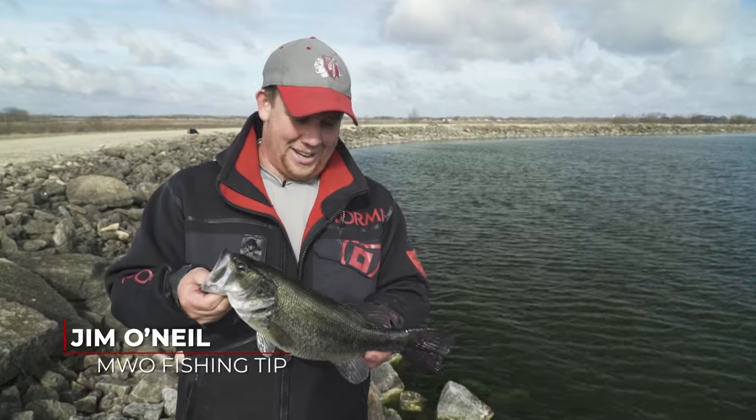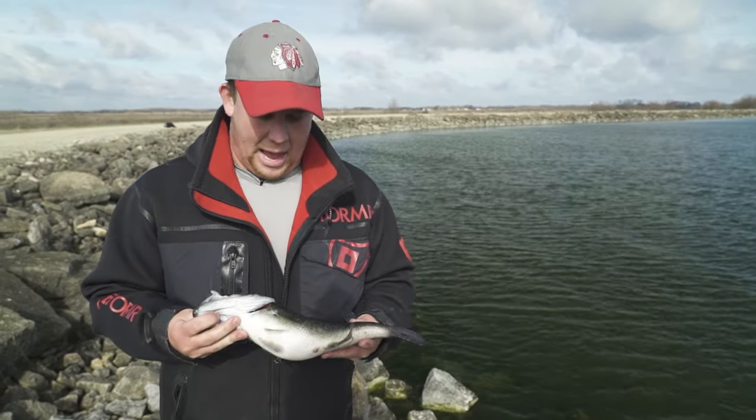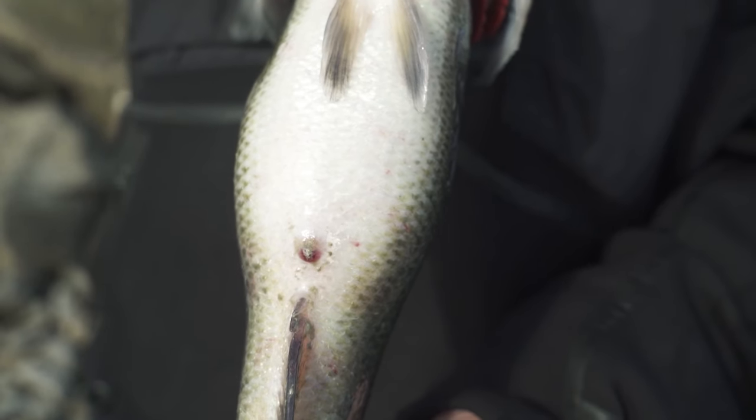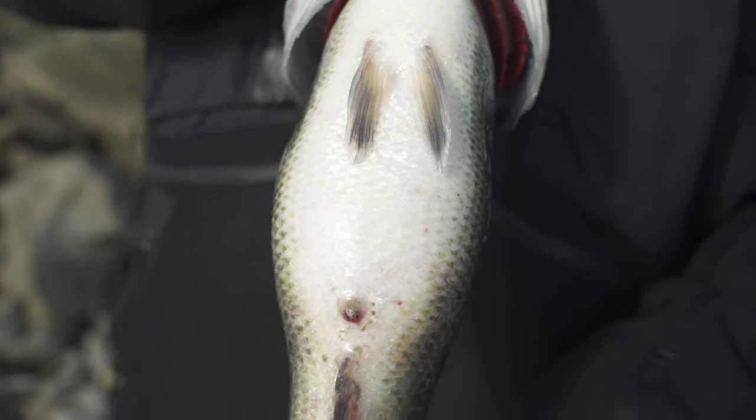Here we are on beautiful Braidwood Lake and we just caught this big beautiful two and a half pound female largemouth bass. Now I say it's spawning because of two main reasons. First, check out its stomach — you can see how fat that fish is, and right where it's going to lay its eggs is getting a little swollen and red.